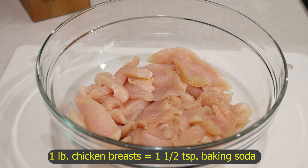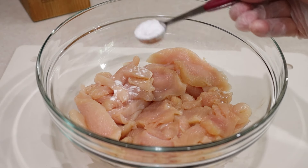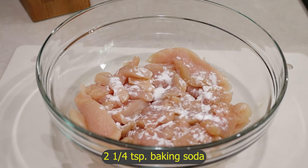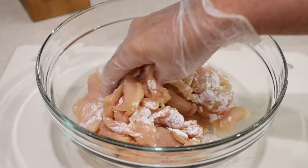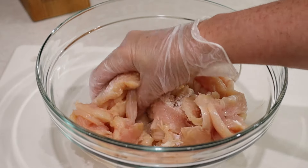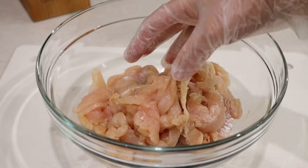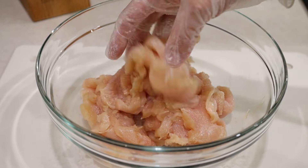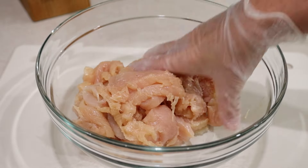Since I have one and a half pounds of chicken, I'm going to use two and a quarter teaspoons of baking soda. Massage it in well. I don't like to put baking soda in the marinade because it has a chemical metallic aftertaste, so I always tenderize it before marinating.